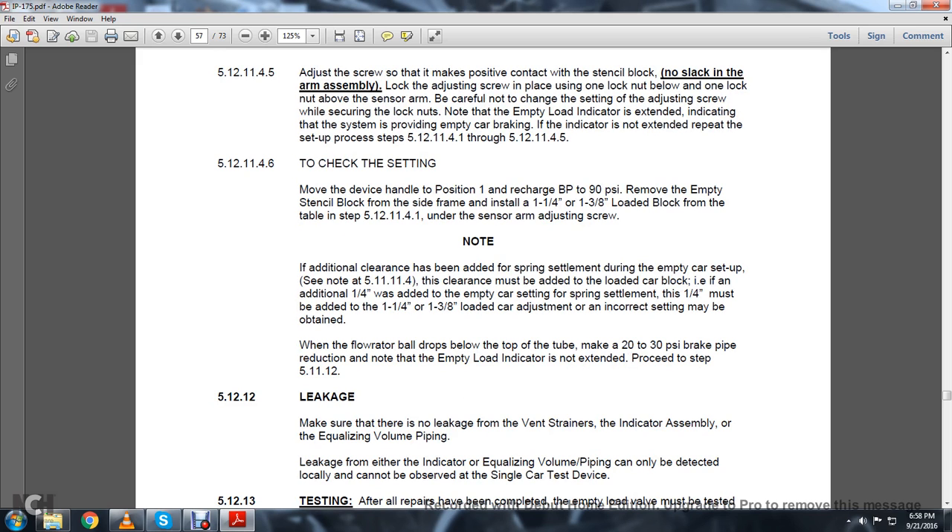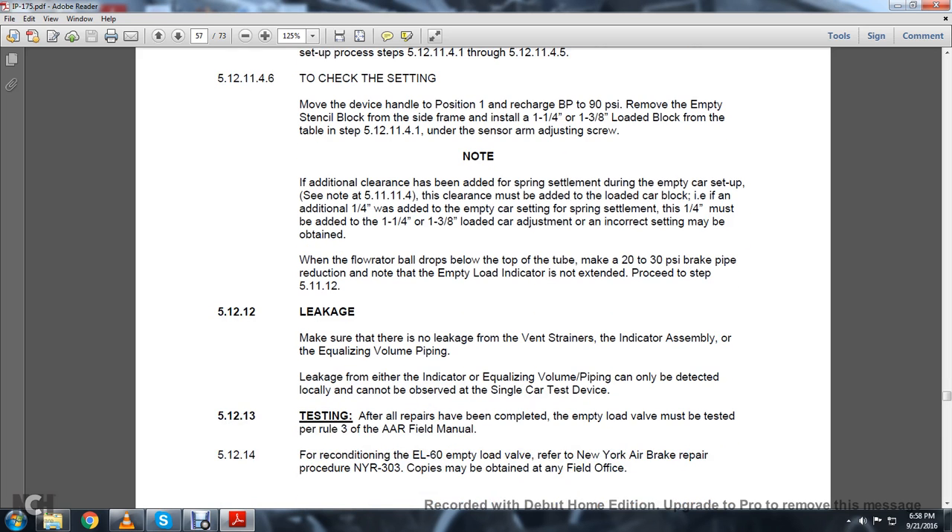5.12.11.4.6: To check the setting, move the device handle to position 1 to recharge the brake pipe to 90 PSI. Remove the empty stencil block from the side of the car. Install the 1/4-inch to 1-3/8-inch load block from the table 5.12.11.4.1 under the sensor arm and adjusting screw. Note: If no additional clearance was added for spring settling during the empty car setup, note section 5.12.11.4. The clearance must be added to the load car block if any additional 1/4 inch was added to the empty car setting for spring settlement — that 1/4 inch must be added to the 1-1/4 inch or 1-3/8-inch load adjustment or an incorrect setting will be obtained. When the flow rate ball drops below the top of the tube, make a 20–30 PSI brake pipe reduction. Note that the empty-load indicator is extended — proceed to the next step 5.12.12.